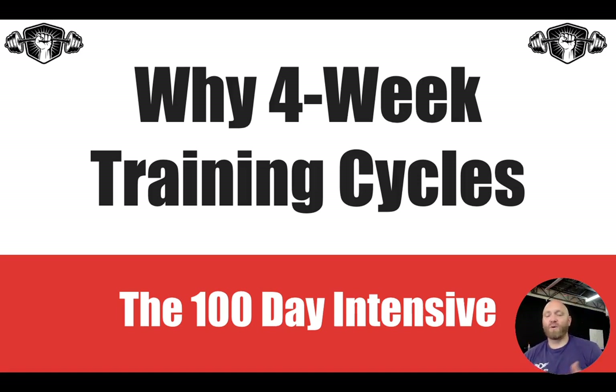What's up, guys? Welcome to your training on four-week training cycles and why we use them. My goal here is to give you guys a very clear picture on the why and the how behind each training program that we build, but also give you a little bit of insight into where that four-week training program fits within the big picture of this 100-day intensive.